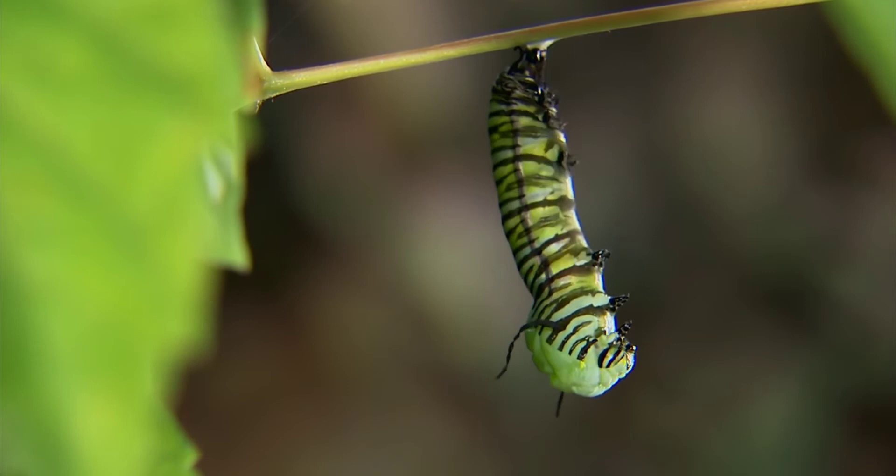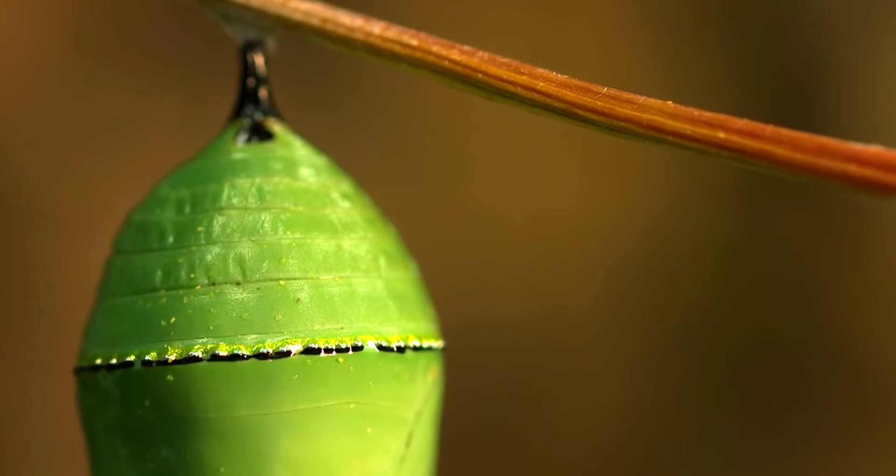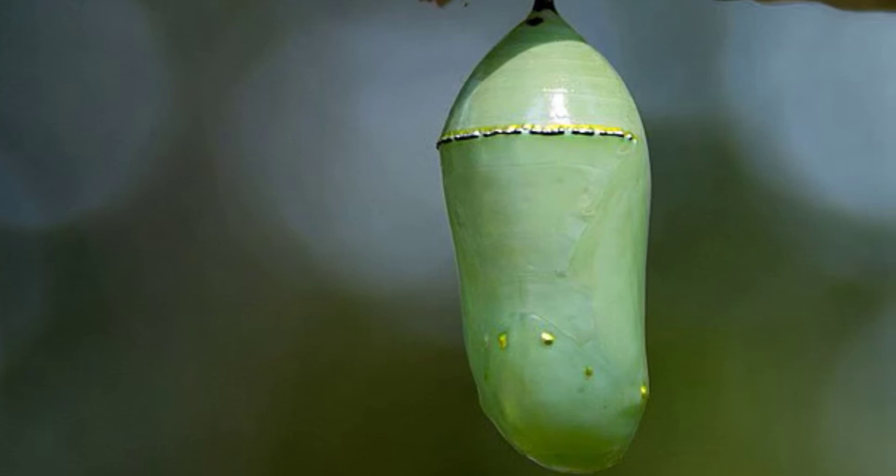In this stage, the caterpillar hangs upside down and forms itself into a chrysalis. The chrysalis protects the caterpillar as it dissolves into a liquid substance — it is now a pupa. The outside of the chrysalis is the exoskeleton, or skin, of the pupa. The chrysalis starts out soft but eventually hardens into a thin shell.